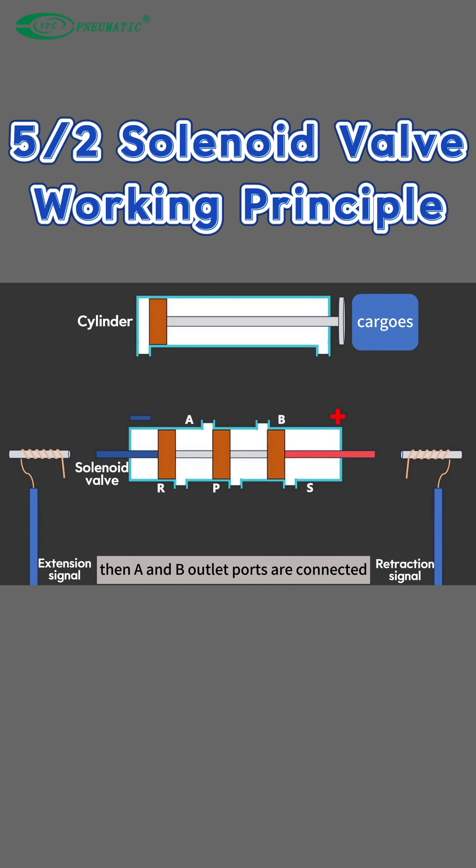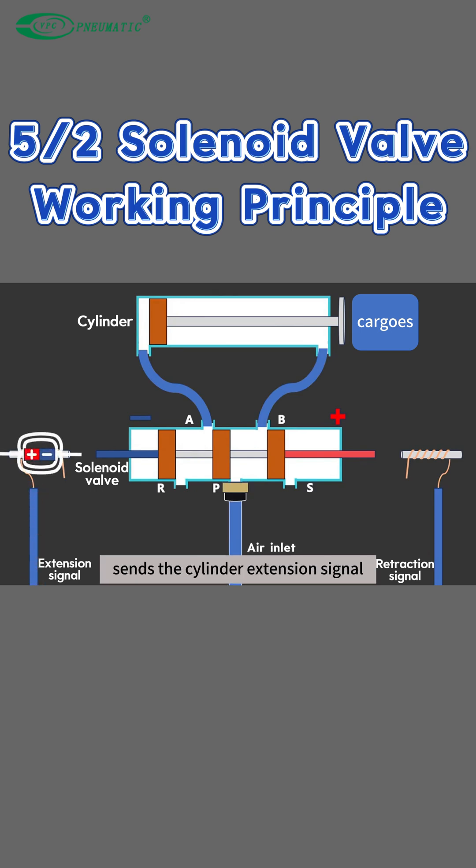The A and B outlet ports are connected to the cylinder with air tubes respectively. Connect to air supply. At this time, the controller sends the cylinder extension signal.